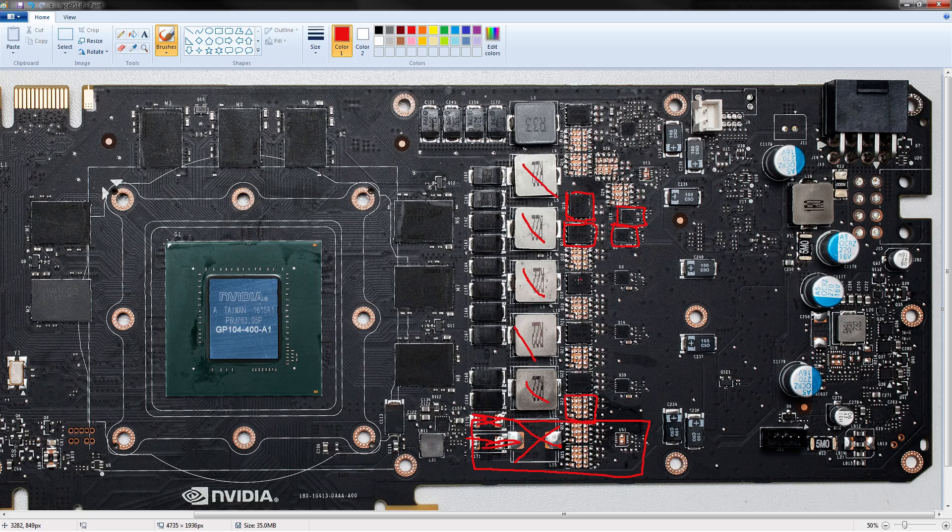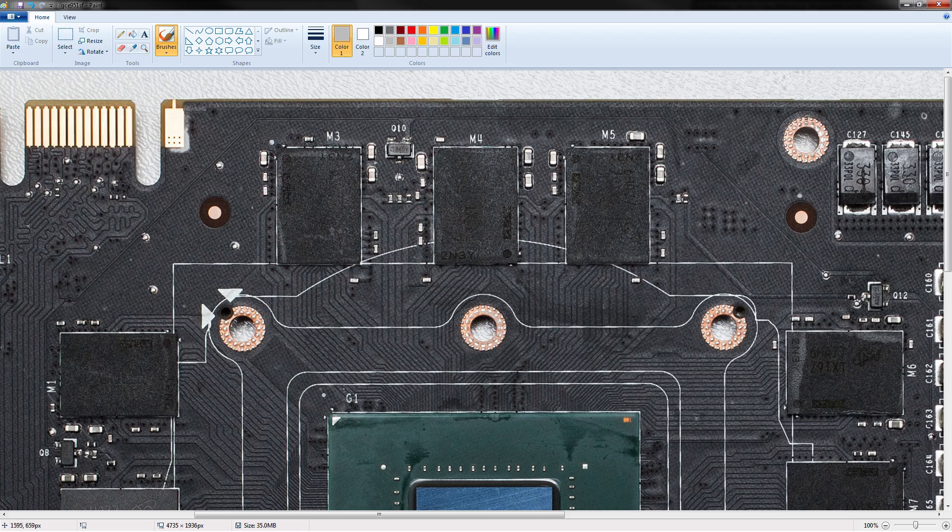I think I've said everything there is to say about the VRM. You get a five-plus-one design — it's a 5+1 design, with a voltage controller separate for the memory. You don't have a ton of current throughput, so there is a good chance that with a power mod or voltage mods, this VRM will go up in flames. So let's get on to that power mod, which I need to zoom in for.